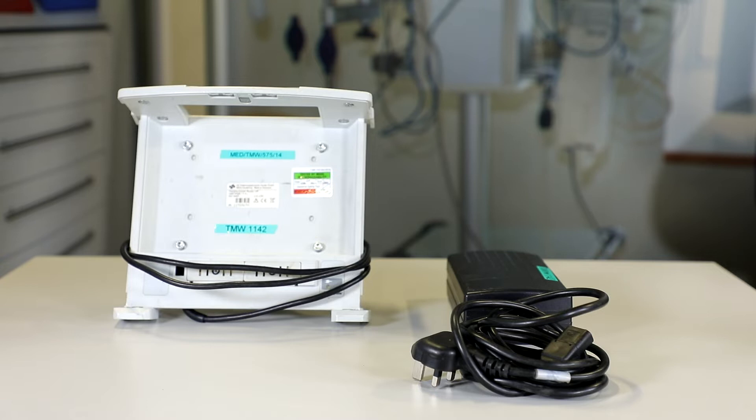The last physical checks we need to do are to check the transformer and the bracket. We check both of these for any dirt and damage, check the TMW asset number is matching to the other components, and then check that the MDSS serviceability sticker is in date.